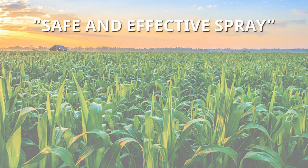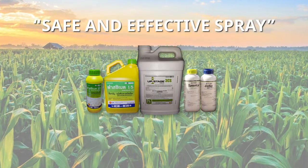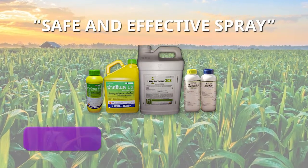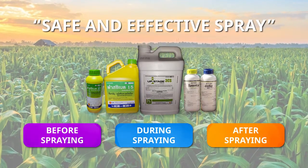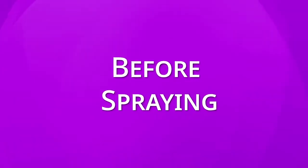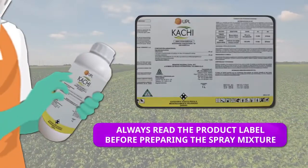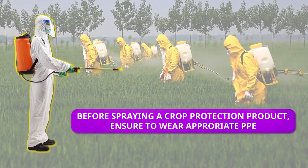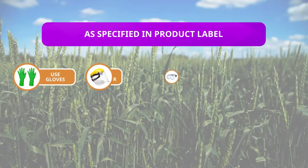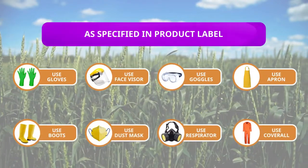Safe and effective spray of crop protection products is important, and precautionary measures must be considered before, during, and after spraying. Before spraying, always read the product label before preparing the spray mixture. Ensure to wear appropriate PPE as specified in the label to protect direct exposure of skin, nose, eyes, etc.